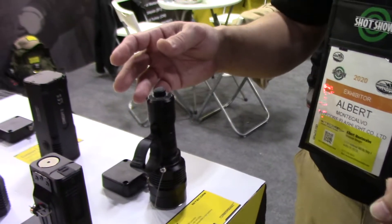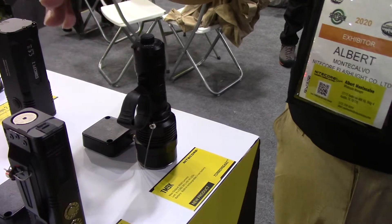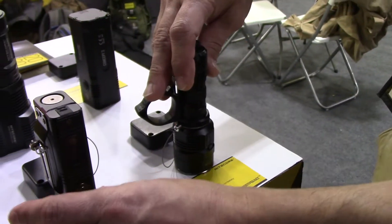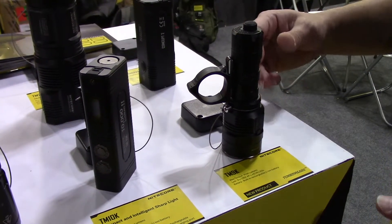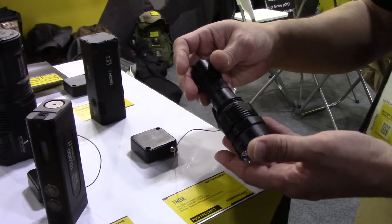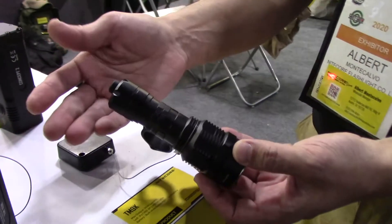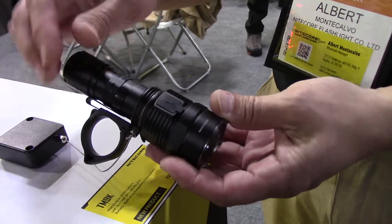This is our newest in the Tiny Monster series: the Nitecore TM9K. A little over a year ago, some of you may remember the TM10K, which came out at 10,000 lumens in a pocketable flashlight. The TM9K will do almost that — 9,500 lumens — in a more traditionally styled flashlight.